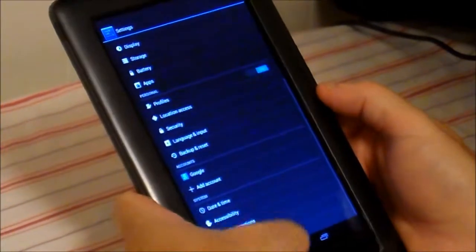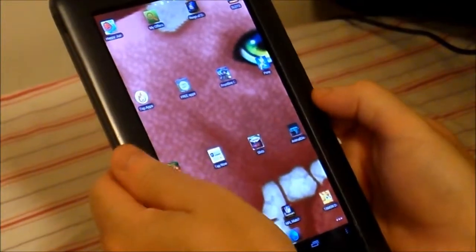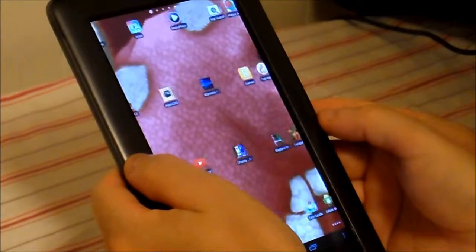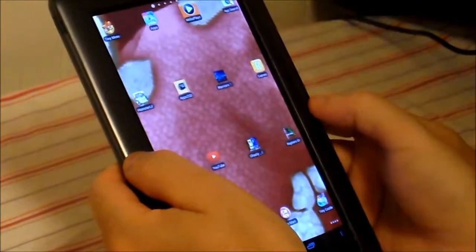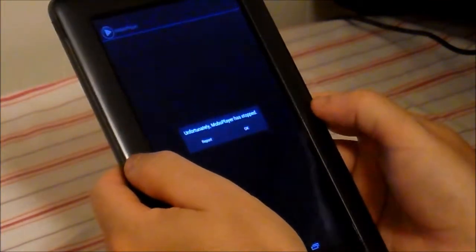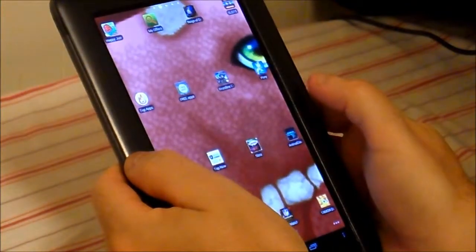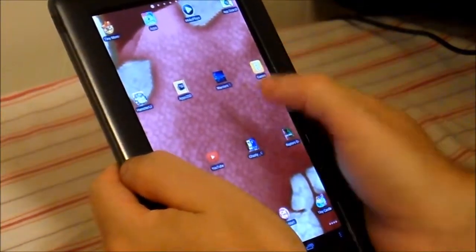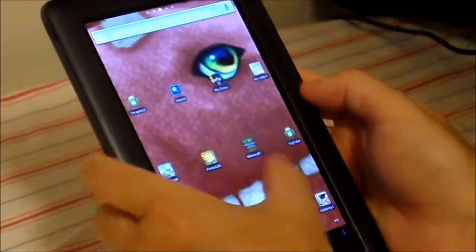I learned a lot of this for this Nook on the XDA. There's a great group of people out there on that site — they help you with a lot of stuff. It plays videos really good. It took me a while to find an actual player that doesn't cause the video to stutter, but for the most part she really likes it and I have a hard time getting it away from her to work on it.